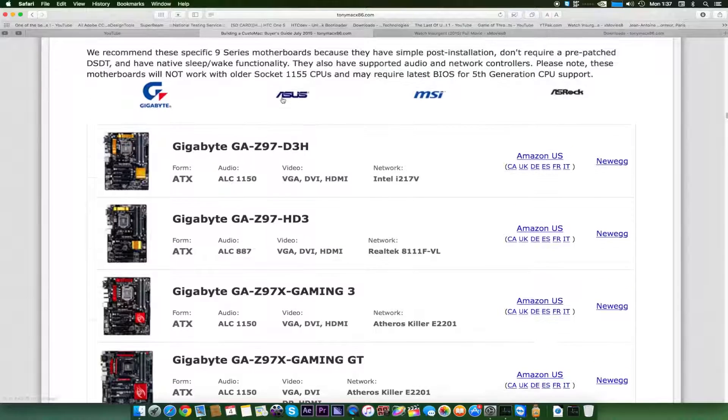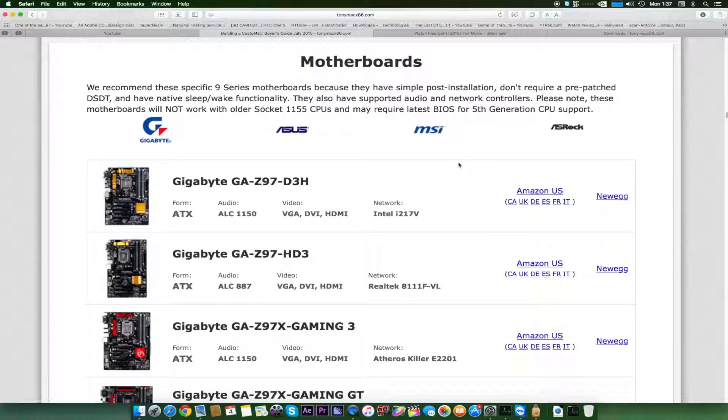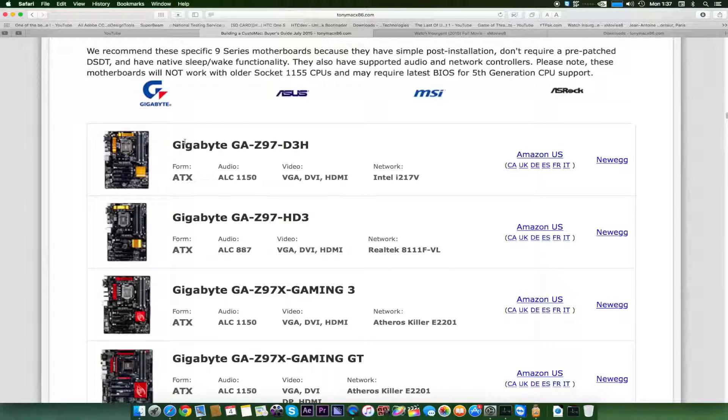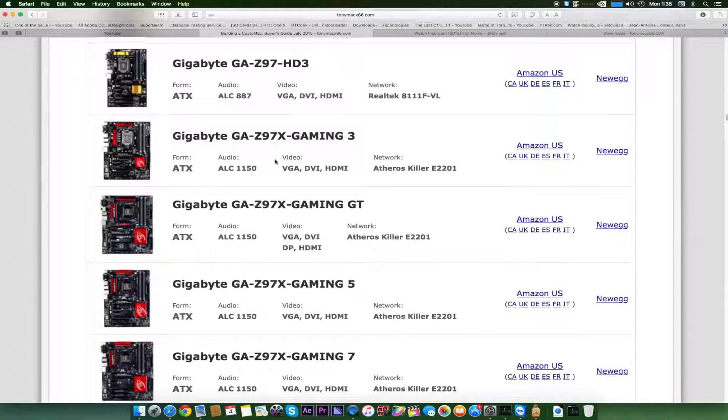ASUS motherboards work almost perfectly but they're a little harder to set up compared to Gigabyte, and then MSI and ASRock. Please note these motherboards will not work with older socket 1150 CPUs and may require the latest BIOS for fifth generation CPUs. At the top of the list there is the GA-Z97-D3H Gigabyte motherboard. GA means Gigabyte, Z97 is the chipset name, D3 means three displays, and H means HD support.